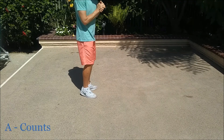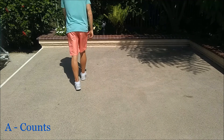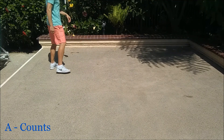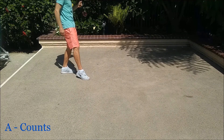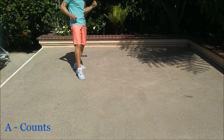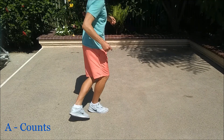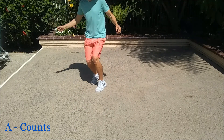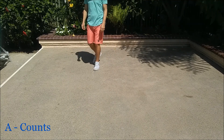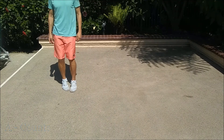Alright, let's put some counts to part A. Here we go. Five, six, seven, and one, two, and three, and four. Five, six, seven, eight. One, two, three, four, five, six, seven, eight. One, two, and three, and four. Five, six, seven, eight. One, two, three, four, five, six, seven, eight.